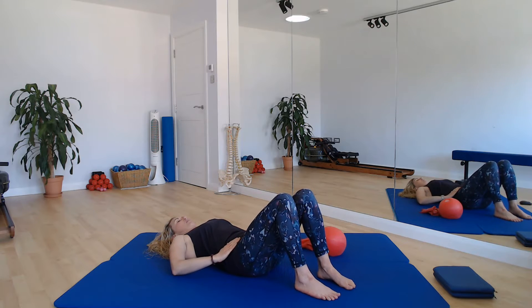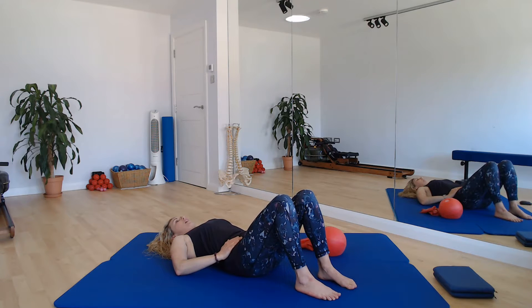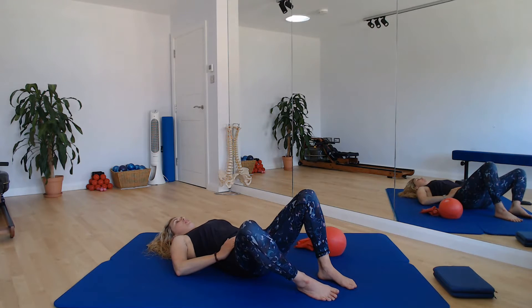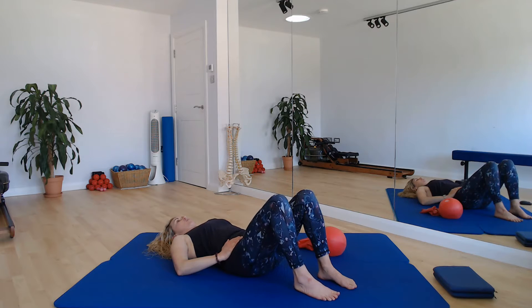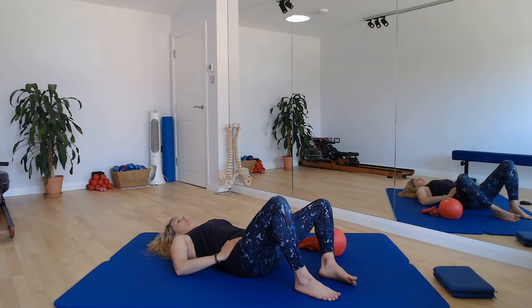Keep it going in line with those hip bones. Find a little bit of center here and we're going to start with our knee drop today. So as we breathe out, we're going to send one knee just out to the side, rolling onto the outer edge of that foot, keeping the pelvis nice and still. We breathe in, we return that knee, and then we breathe out and we send the other knee out to the side.